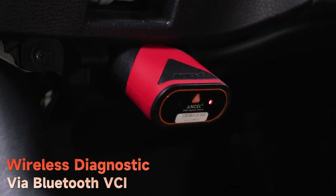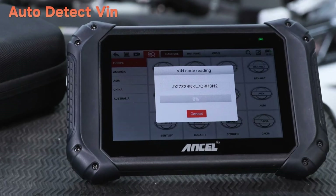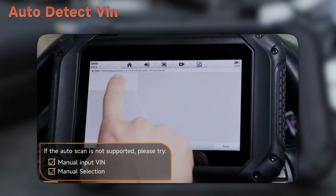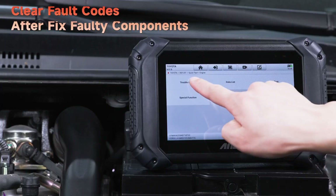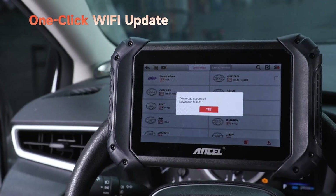The tool also offers wireless diagnostics via Bluetooth. Auto-detect VIN is supported — if auto-scan is not supported, please try manual input VIN and manual selection. It provides OEM-level full system diagnostics, check engine fault codes, and the ability to clear fault codes after fixing faulty components. Automatic updates keep your software and vehicle coverage up to date.